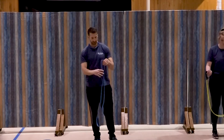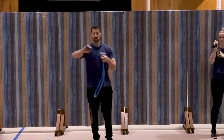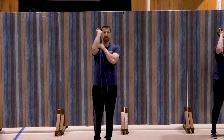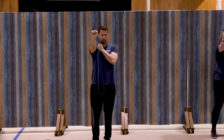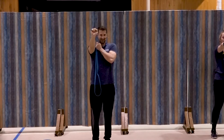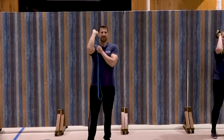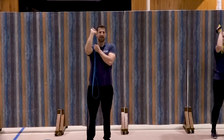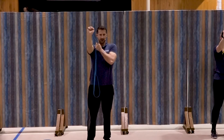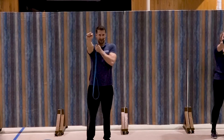Last set. Extension out in front. Ready — left hand anchored. Here we go and extend, squeeze, one, two, good, three, four, five, good, six, seven, three more, three, two, and one. Great job.